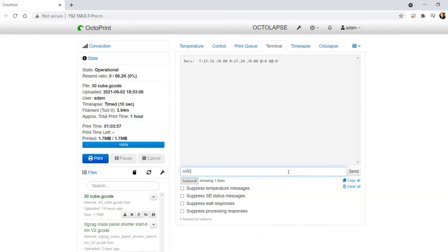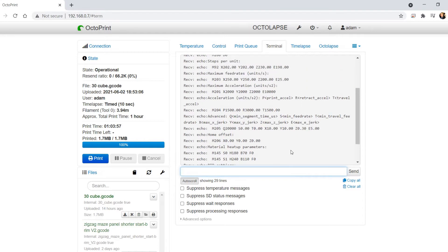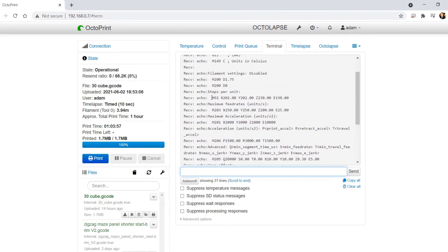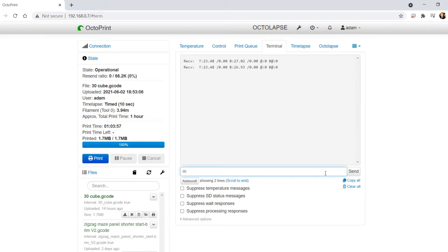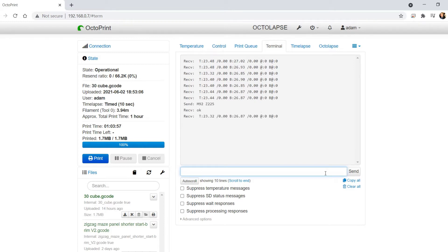First I'll enter the command M501 and identify the values for steps per millimeter, specifically looking at the one for the Z axis. Now we can plug in the current steps per millimeter, the measured value of our print, and the value of the true measurement in the 3D model, and calculate what our new steps per millimeter should be. We can punch in the command M92 Z followed by the new steps per millimeter value to set it, then punch in M500 to save that value to the EEPROM in the 3D printer firmware.